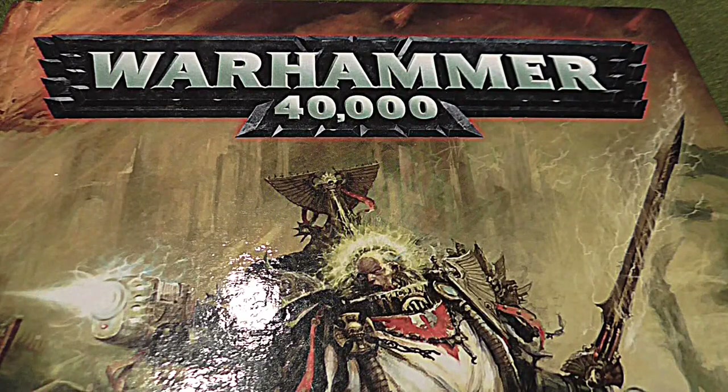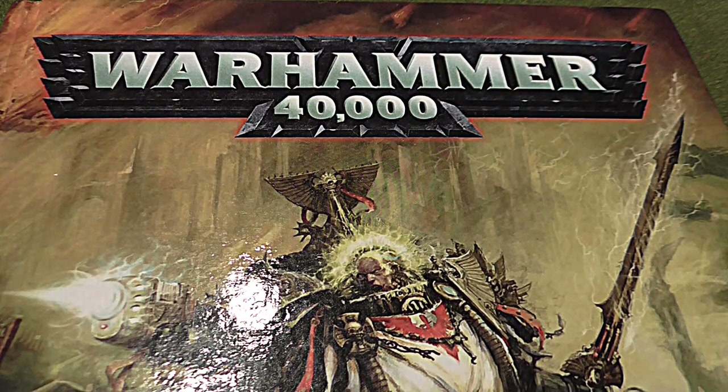Hey everyone, this is Gile. Today I'm going to be making a video on how to get started with Warhammer 40k. This video isn't meant for those who have been playing Games Workshop games for a while or are familiar with the game. This is actually directed at those people who have never played Games Workshop games, don't know anything about Warhammer 40k — they've just seen it around and they're kind of interested in playing.